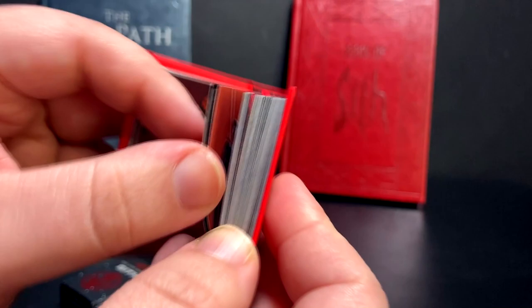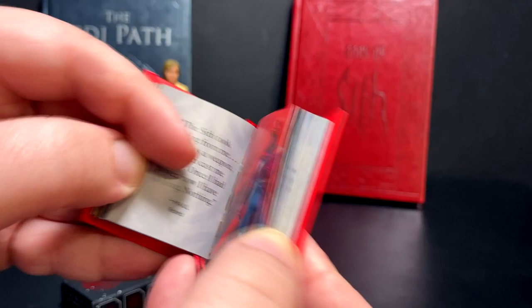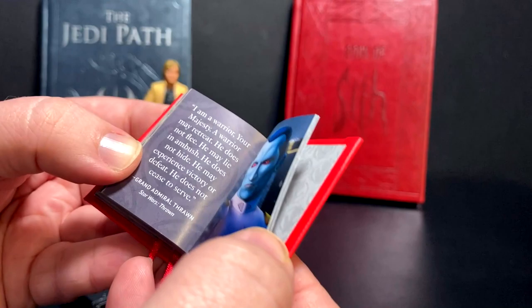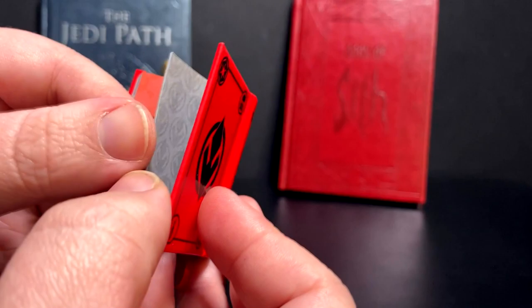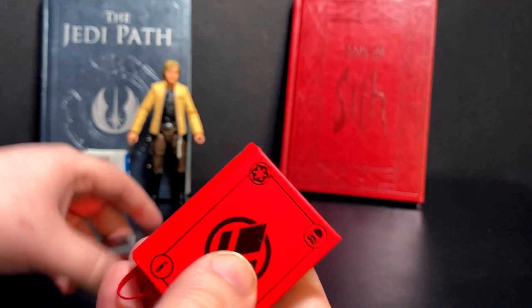There's Malachor. One thing I wish these had would be a table of contents so you can see what's in there without flipping through - there are about 185 pages. There's Asajj Ventress, Count Dooku, Maul. This is fairly recent - it covers things up to The Rise of Skywalker, released around April 27th. There's Moff Tarkin, so it's not fully just Sith - it's got dark side people like the Empire and all that.